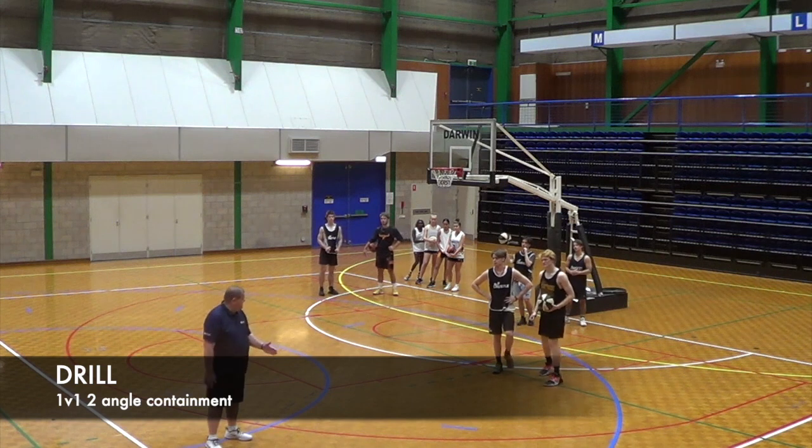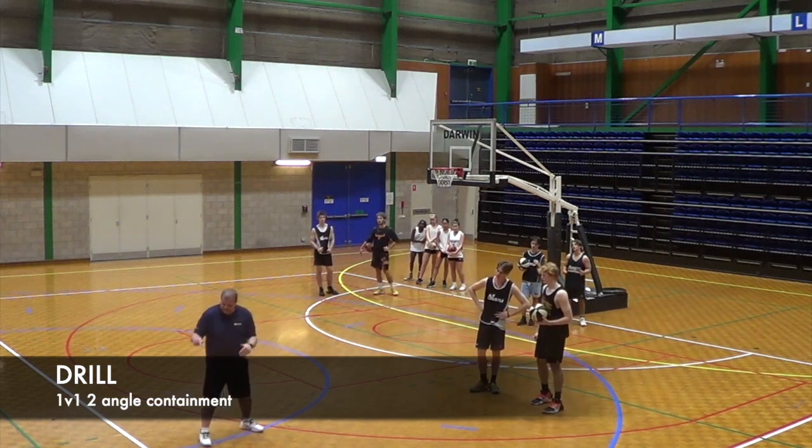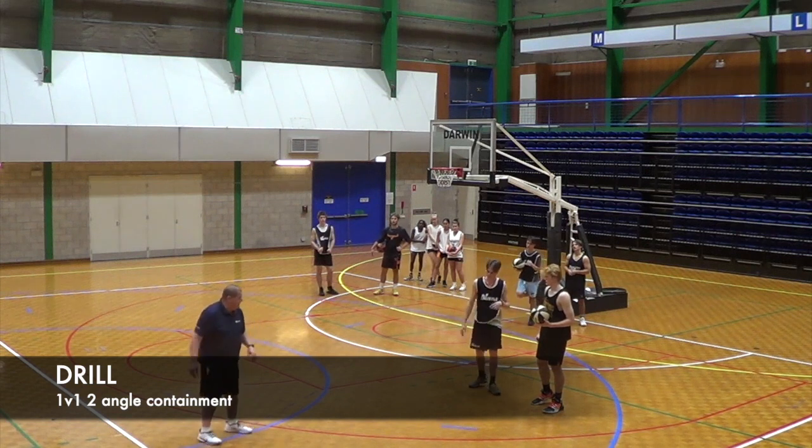What you've got to do is, through all your change of stance: slide, slide, pop — slide, slide, stick. Alright, here we go.